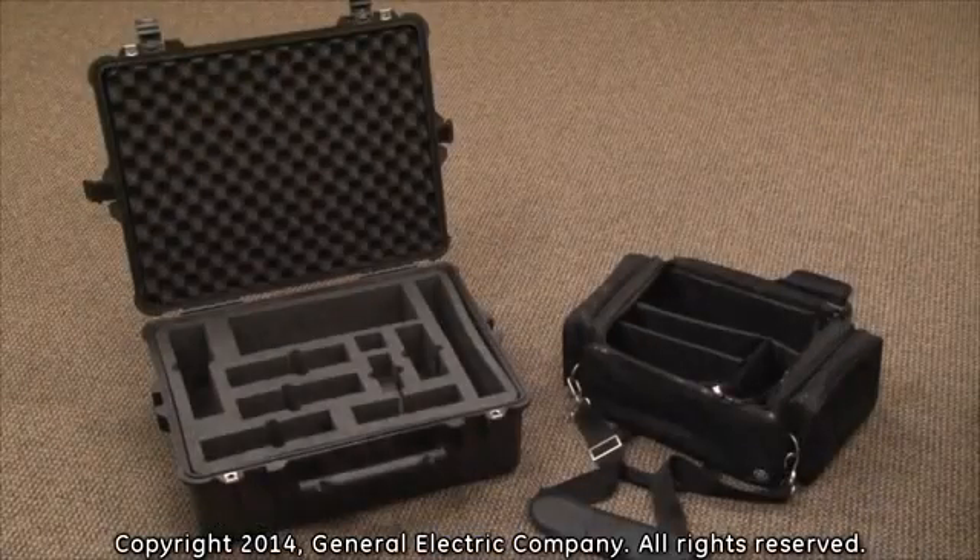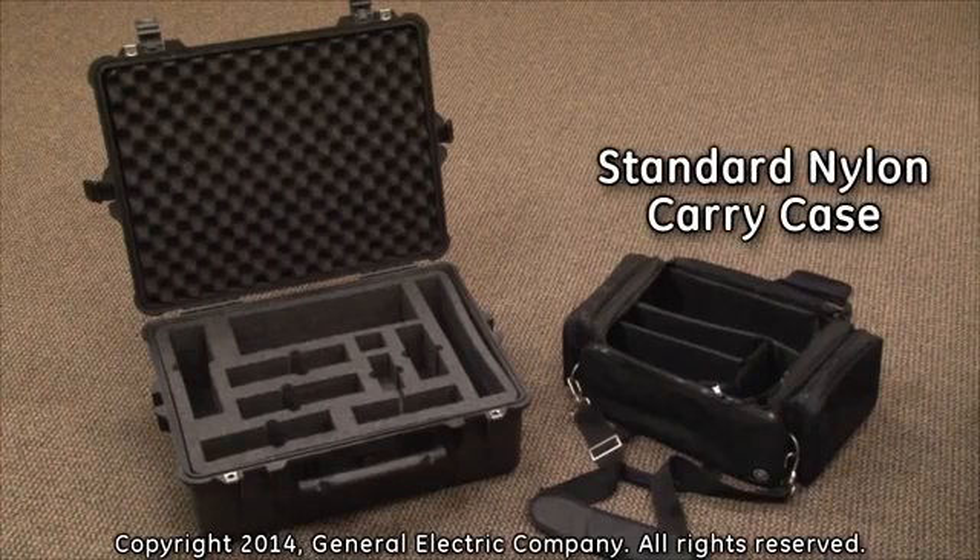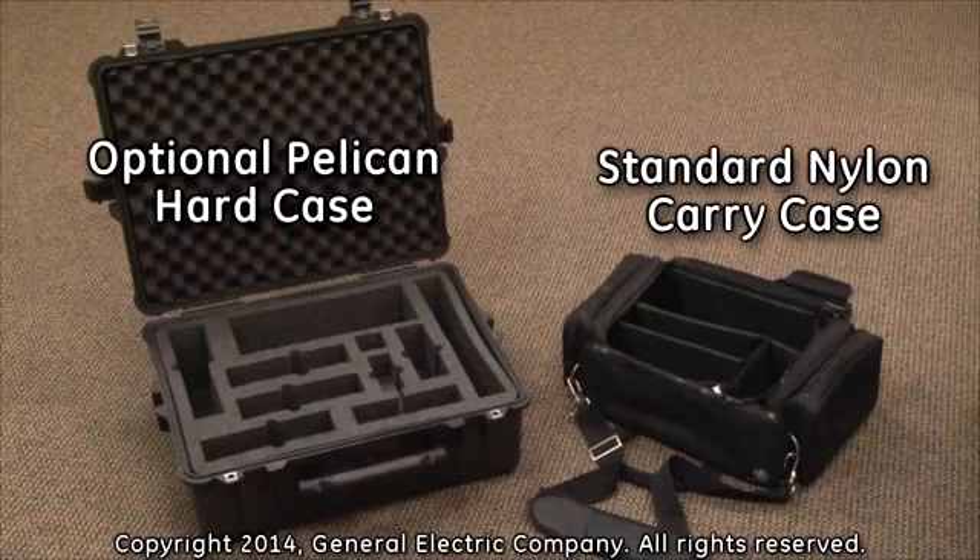A soft shell nylon carry case, shown here on the right, comes standard with the PT-878 flow meter kit. For greater protection and durability during travel or shipping, an optional Pelican hard case with custom cut inserts for the PT-878 portable flow meter and accessories is available for an additional fee.